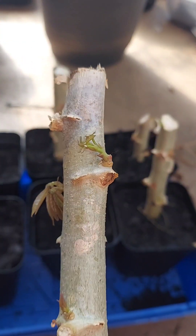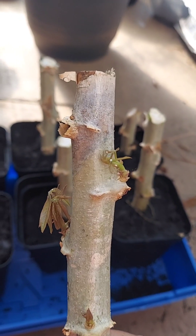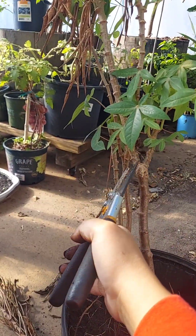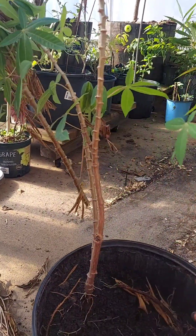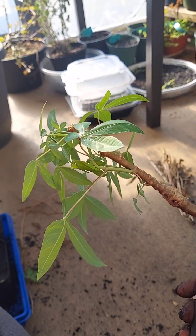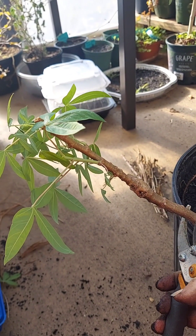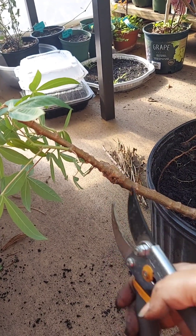Make sure you keep it very well moist as it roots, and then you'll have little sprouts coming out — that will tell you that you were successful. I'm going to cut this one here, and since I want a pretty good size, I'll want to have all of this in the ground — one, two, three, and then about four nodes here.